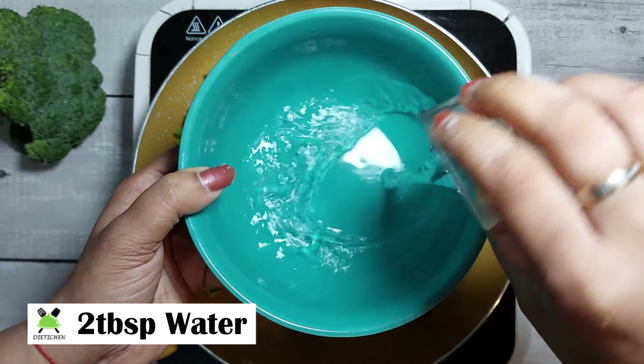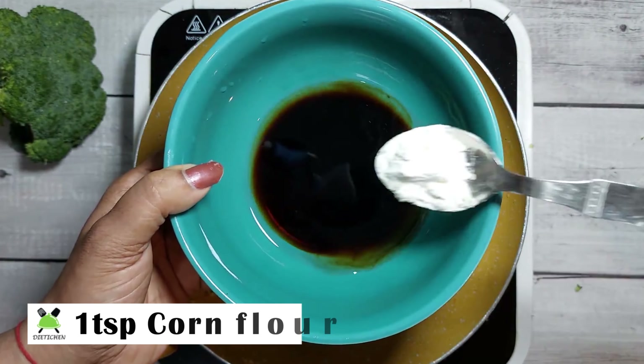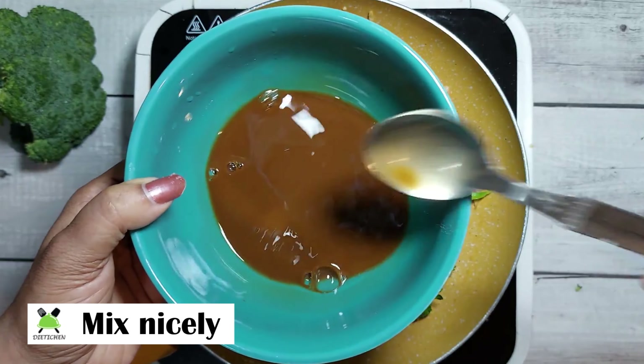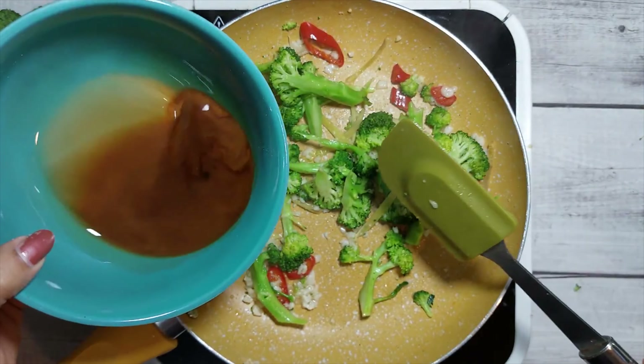Now we will take a bowl and add 2 tablespoons of hot water and 1 tablespoon of soy sauce and mix it well. So this slurry is made. We have to add it with broccoli.